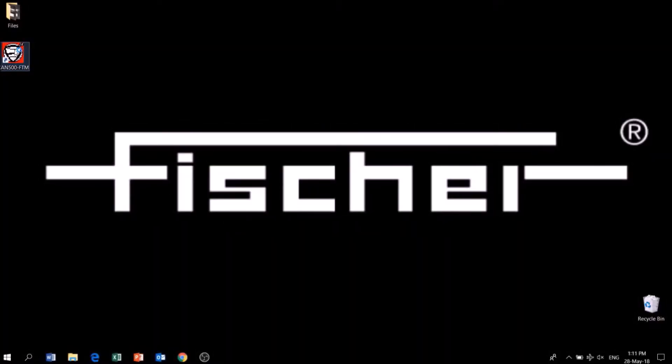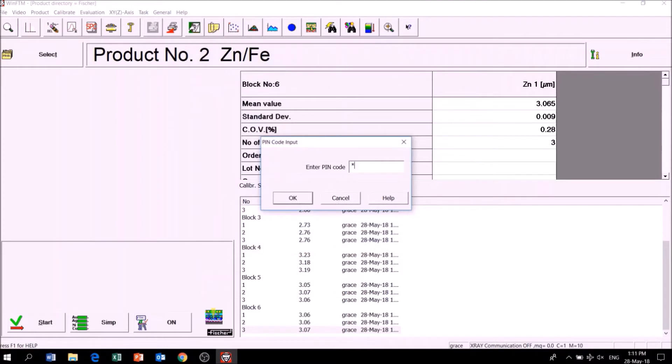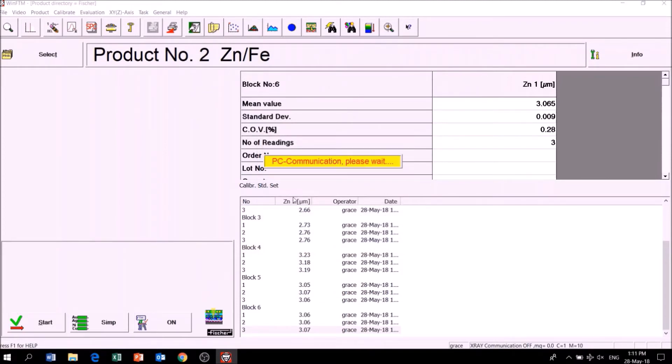First, install the WinFTM for the XAN500, turn on the Bluetooth function, and switch on the instrument. The program will automatically search for the XAN500 and connect it.